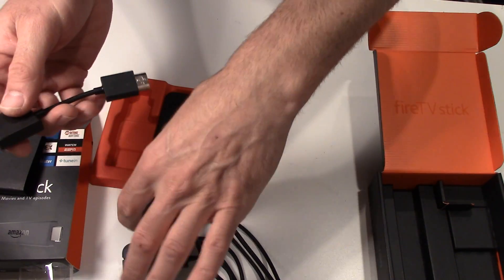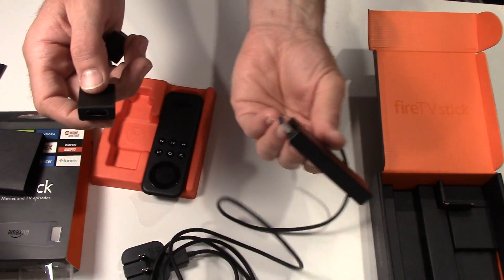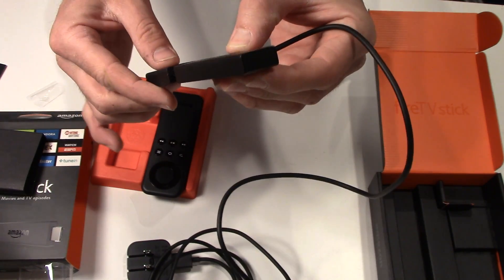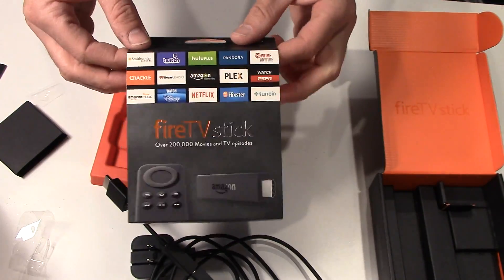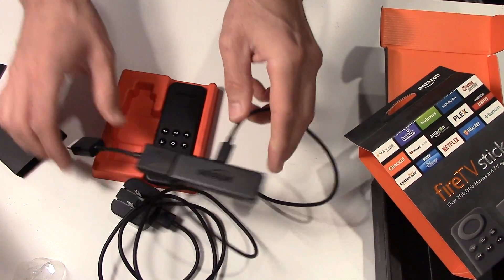This is just an extension. So let's say you're plugging this into your TV but it's sticking out or it's against the wall and you need more room. All you do is plug this into here and then this into the port — that way you're able to move your stick all around.